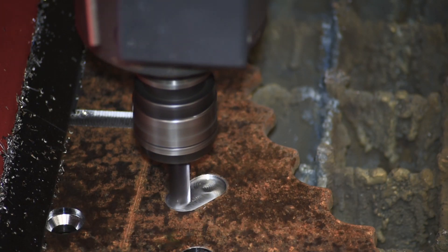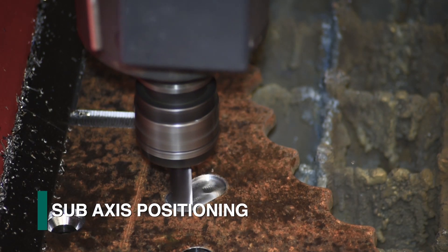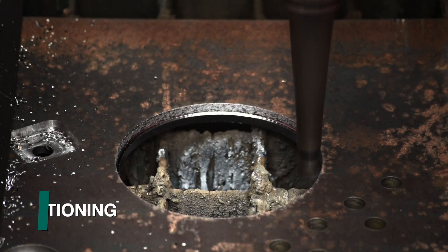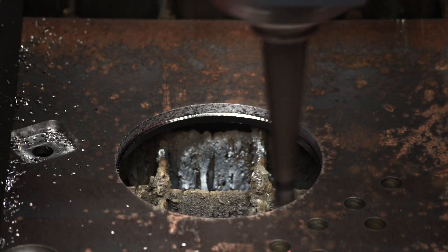The innovative sub-axis feature of the Gemini is also ideal when addressing milling applications. The plate remains rigidly clamped as just the spindle performs all the axis movements required to accomplish milling.